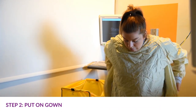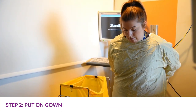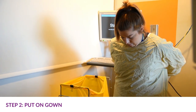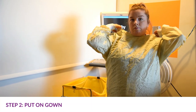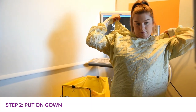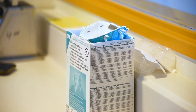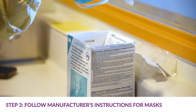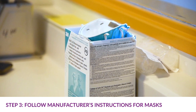Carefully inspect the gown to make sure it's clean. Tie the gown, making sure it covers from neck to knees to wrist. Tie at the back of the neck and waist.